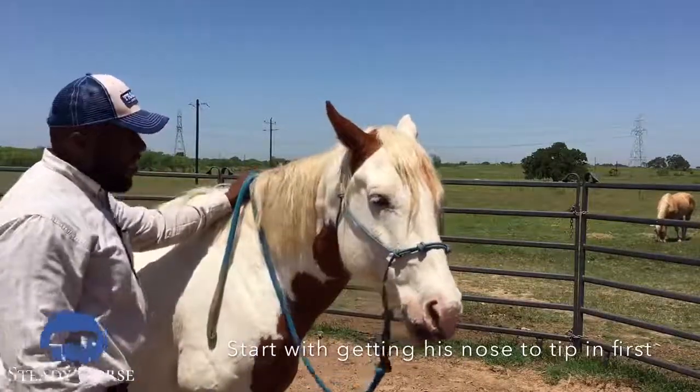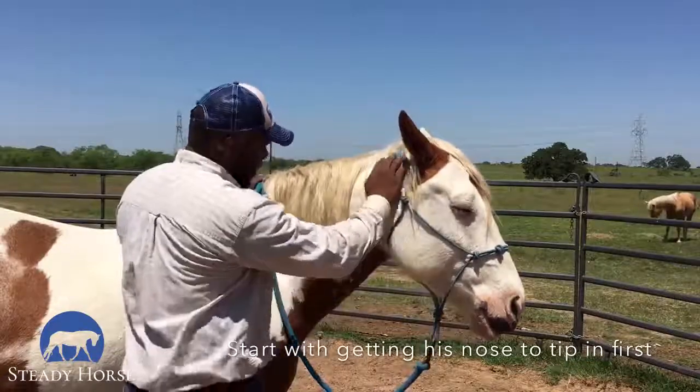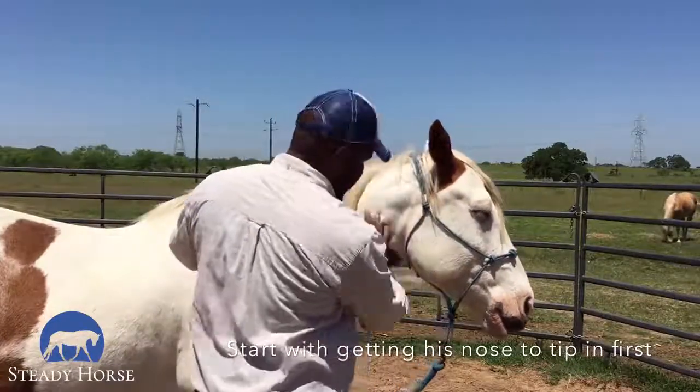There — he gave in, I released. I'm going to give him a rub and let him know that he made a good choice there.